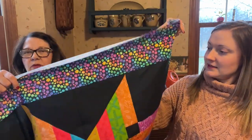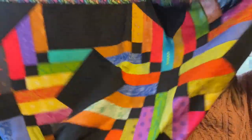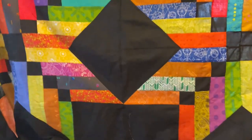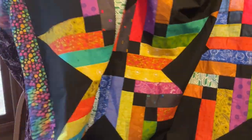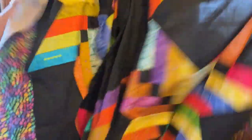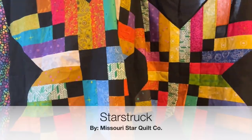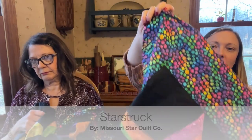I kind of call it an FO, but it's not really done — when I get a quilt top done, I call it an FO because the top's done. It's for my brother that likes the real bright colors. We're seeing stars — there are four stars that make up the quilt. Four huge stars. It's called Starstruck, and it's by Missouri Star Quilt Company. It was the free tutorial.